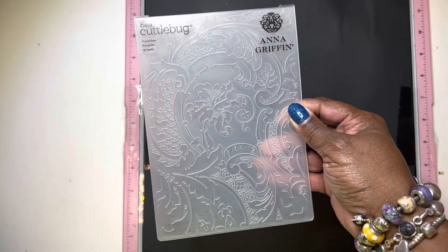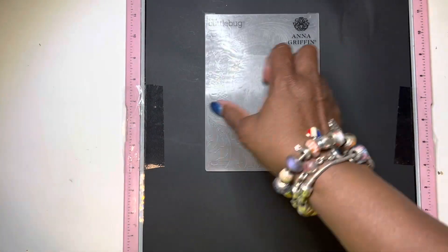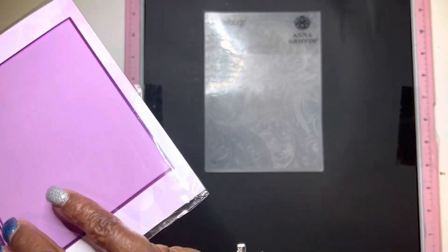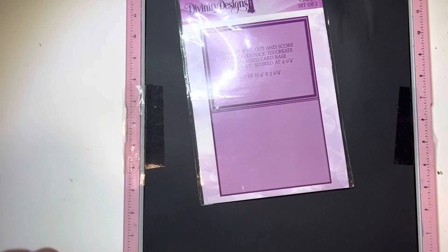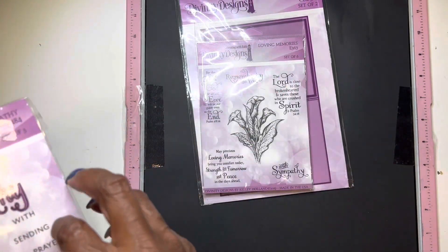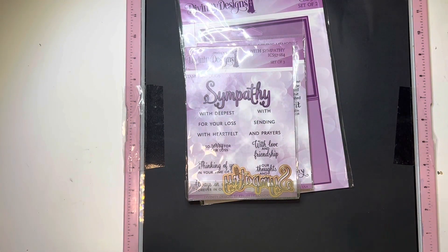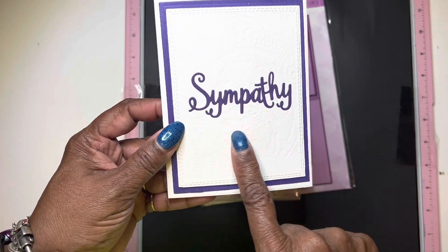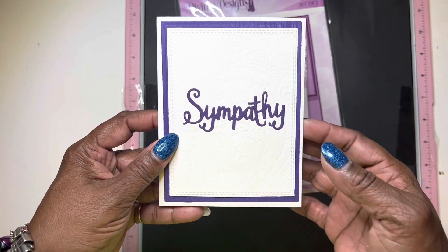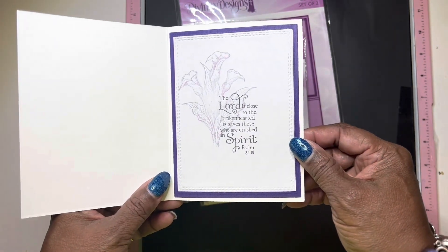So this is the embossing folder that I used. And these are just supplies that I used. And here, as you can see, the embossing folder right there. And that's the inside.